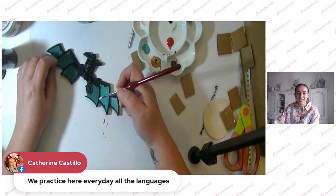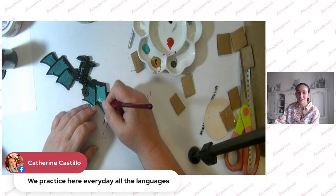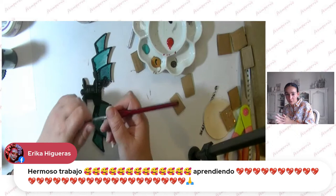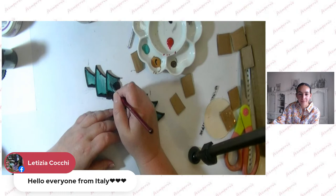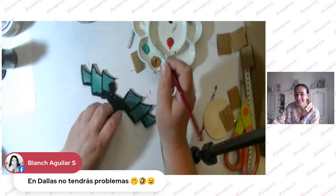We practice all languages here every day! Stamperia is not only a good art school but also a good language school — you can improve all knowledge here. We have a beautiful comment in Spanish — 'hermoso trabajo' — a beautiful job. Totally right! Hello Letizia, welcome, she's from Italy — buongiorno! And Blanche is translating: art has no language, because art is a language itself — it doesn't require any words, just go with the flow.